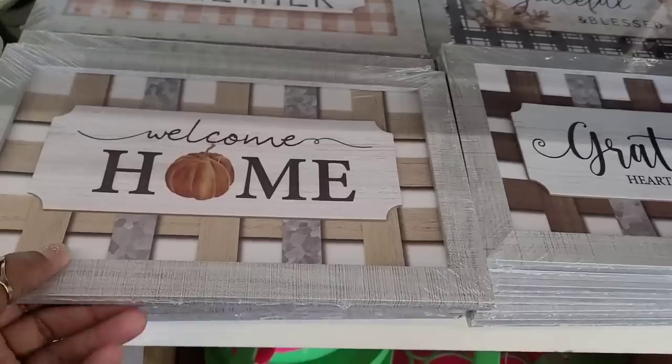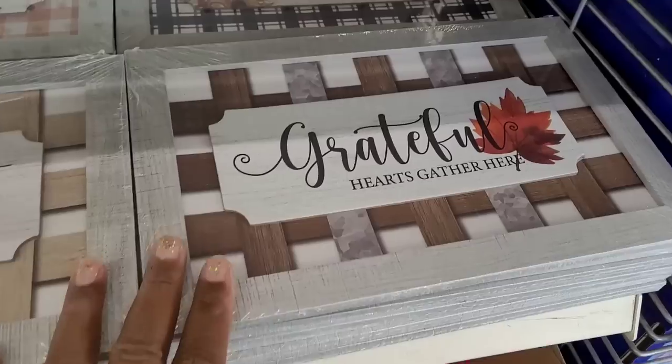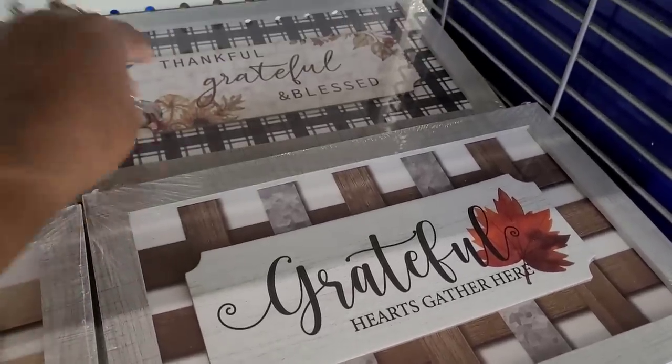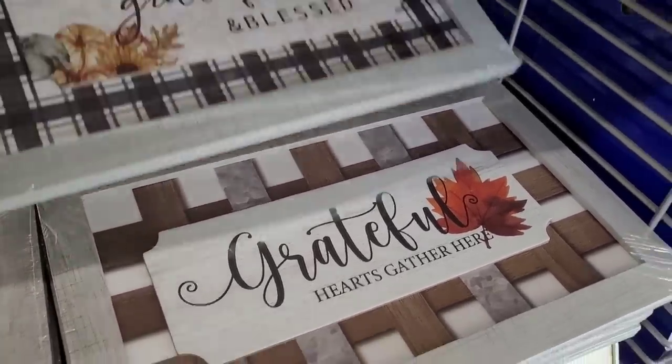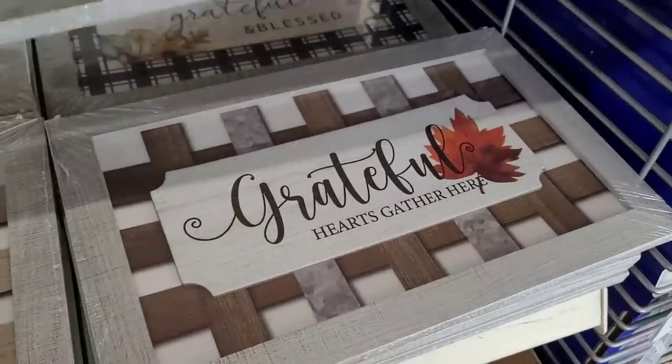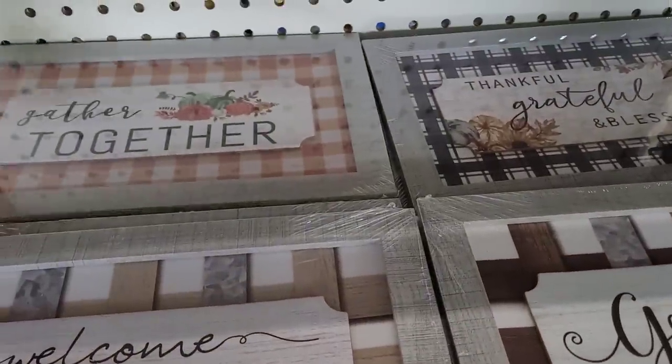And then they have Welcome Home, Grateful, Hearts Gather Here, Thankful, Grateful and Blessed back here. I like how they got them displayed. And then Gather Together right there.